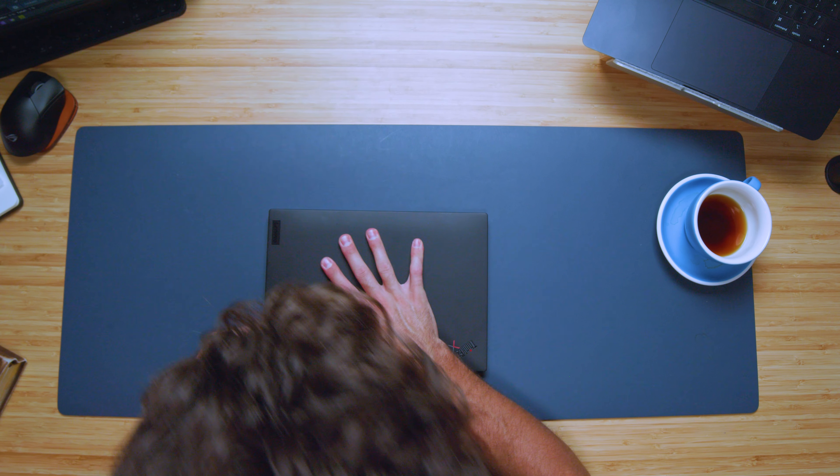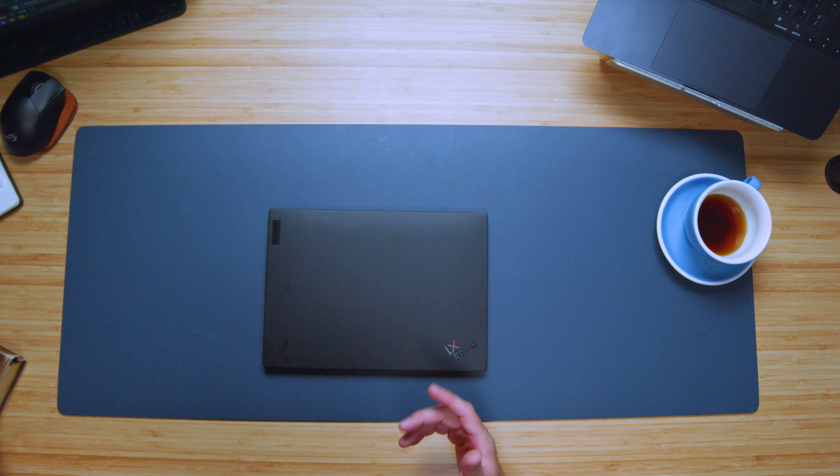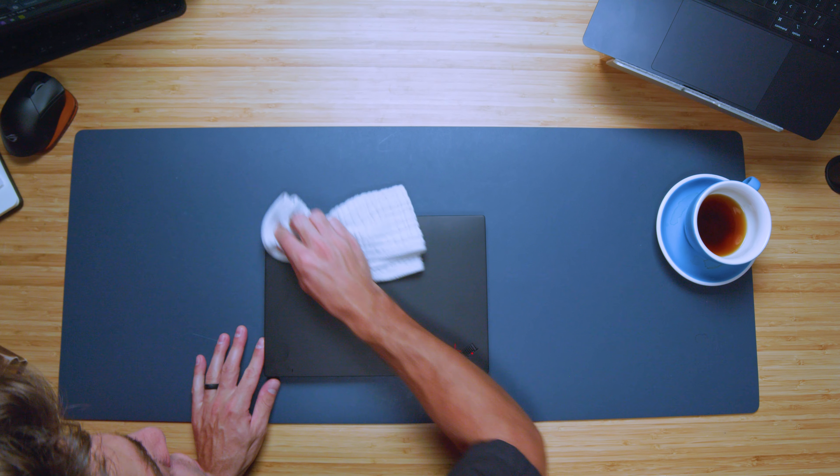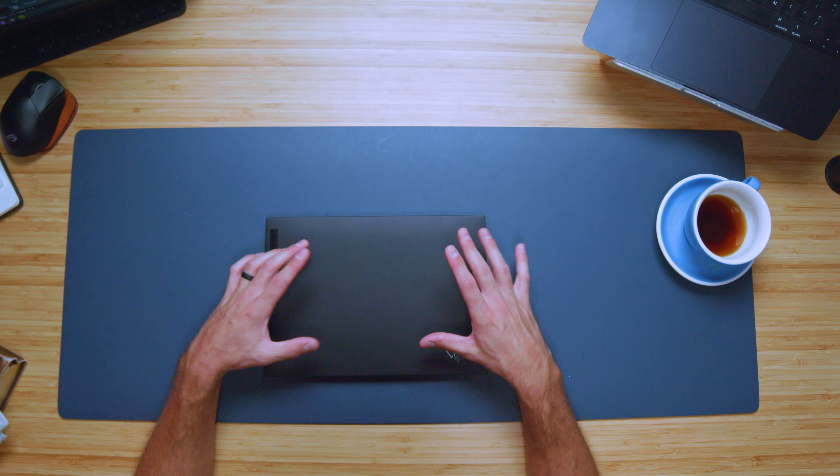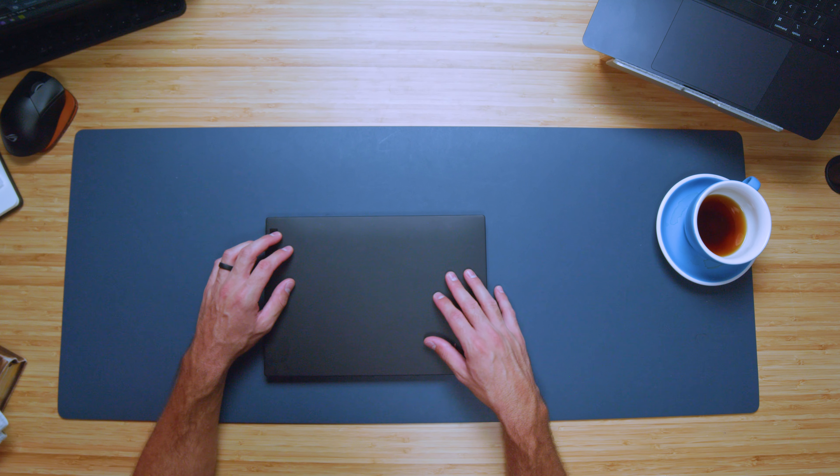Keep in mind, if you do have oily fingers, you might end up getting some fingerprints on your laptop. Maybe keep a little cloth with you to buff those out. That is something I've noticed with these matte black finishes — they're prone to getting some fingerprints on them.